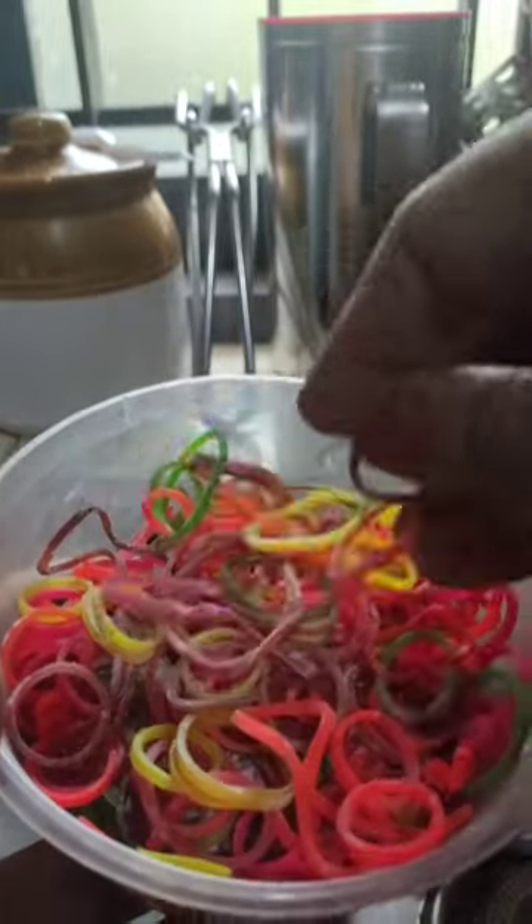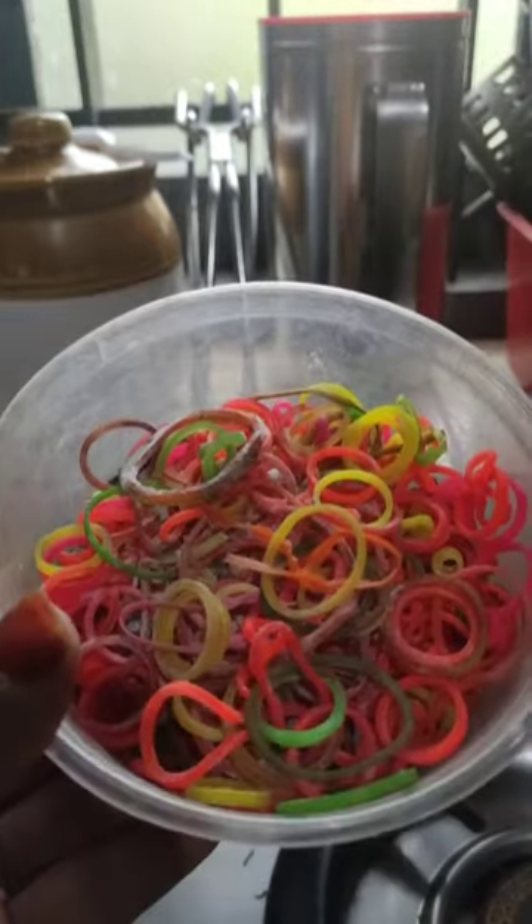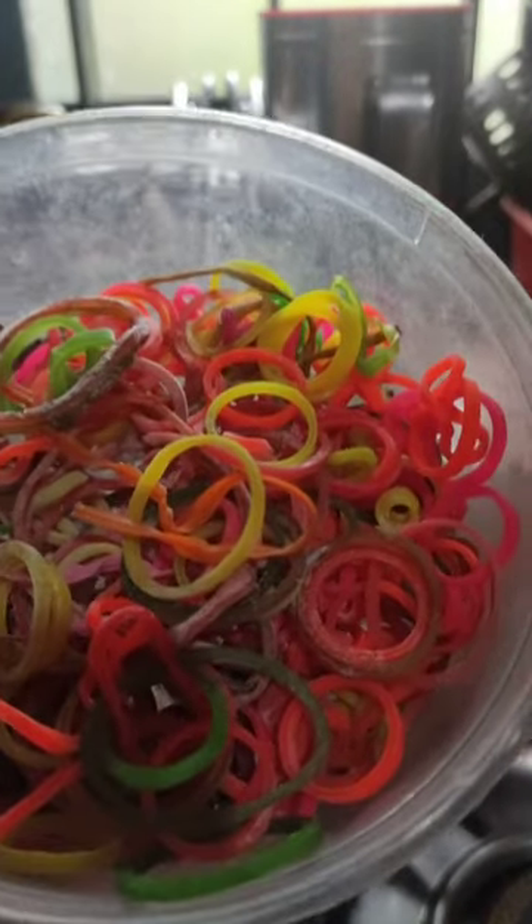The rubber band is very fresh. We will try to make a good meal. Now, we have to make a good meal.